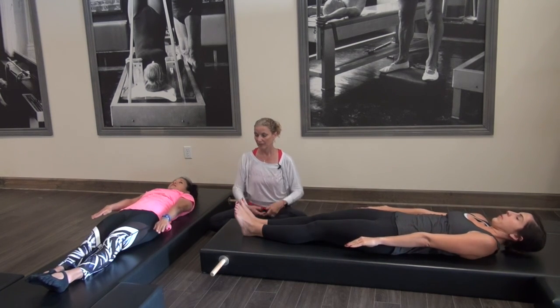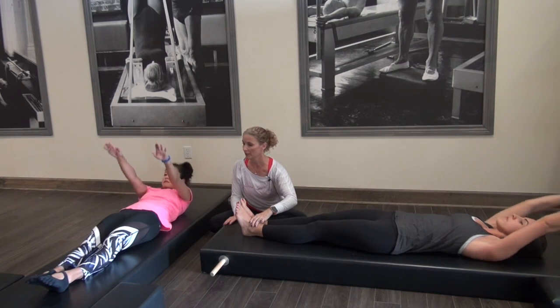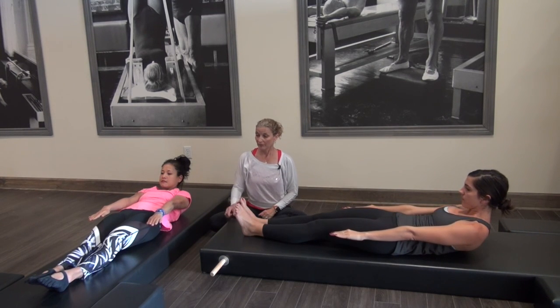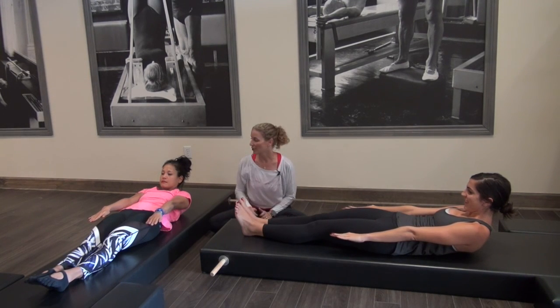And then come down. Reach your arms back. Inhale. We'll do that again — this is just called the lift. Lifting. Hold there. Reach the legs longer as if you're trying to touch a bar and it's not there. And then go back down.